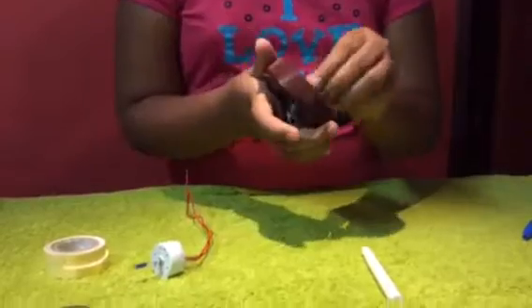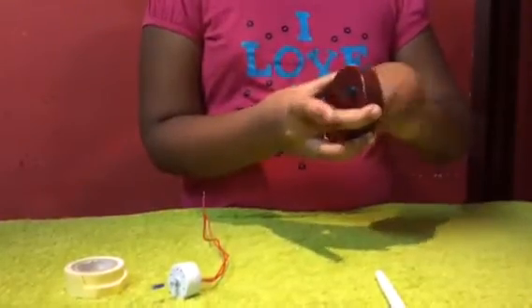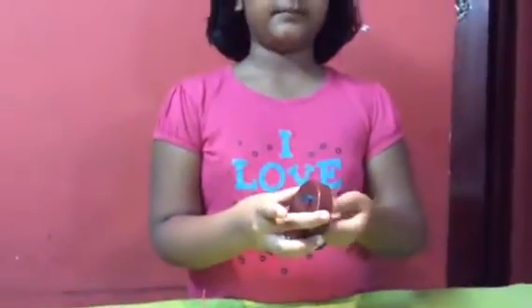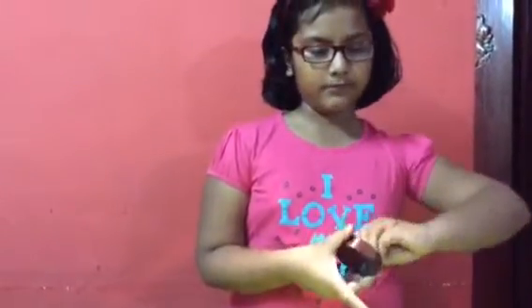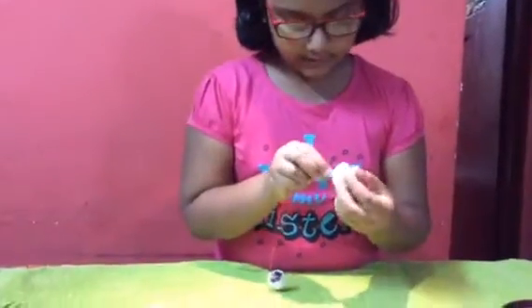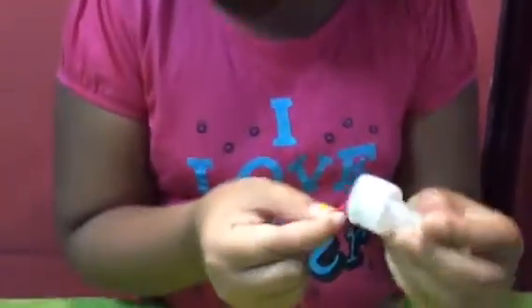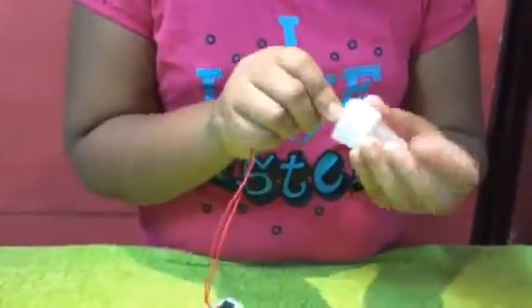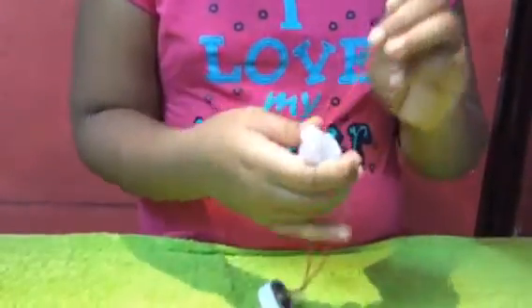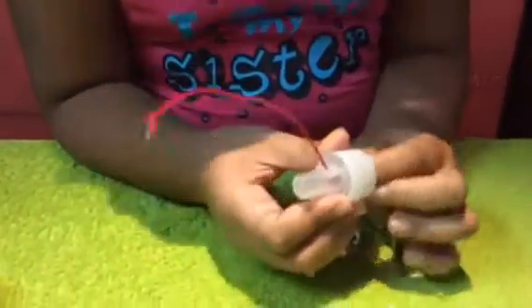First you need to take this part and keep it like this. It is done. Now you need to take this and make sure you keep it together and keep it like this. Then take one and keep the next one on the side like this.